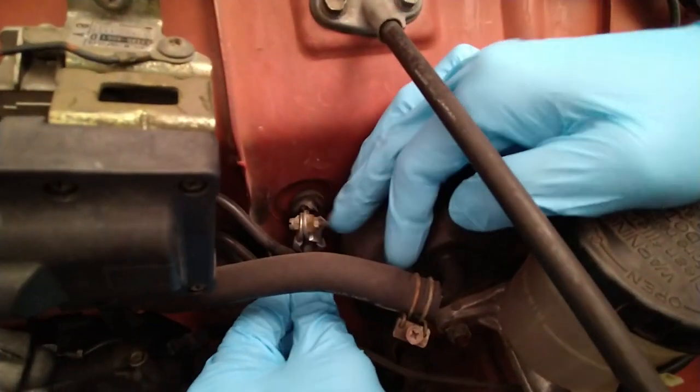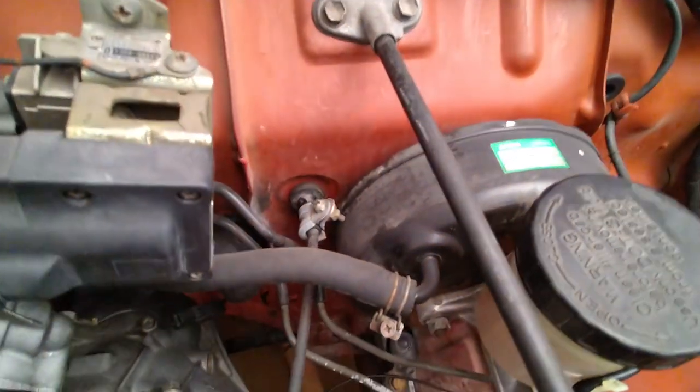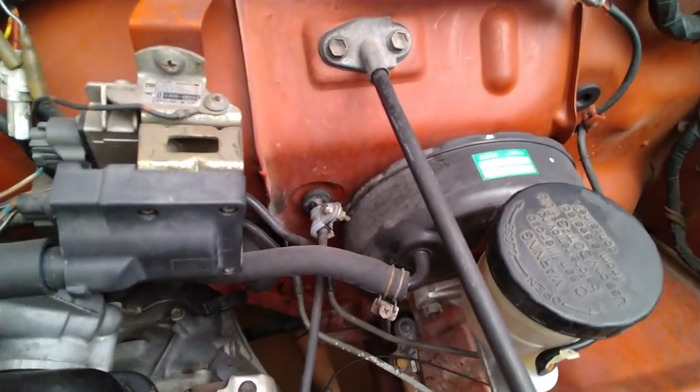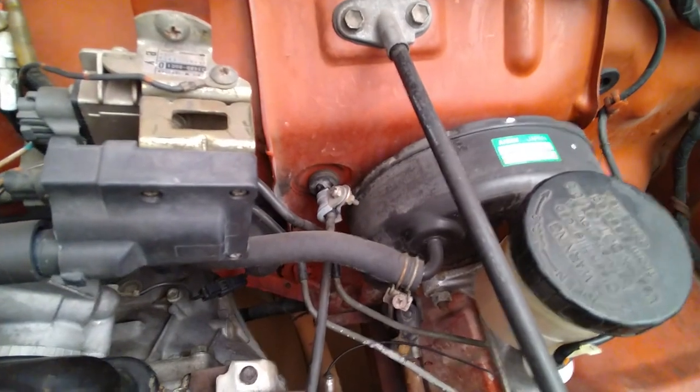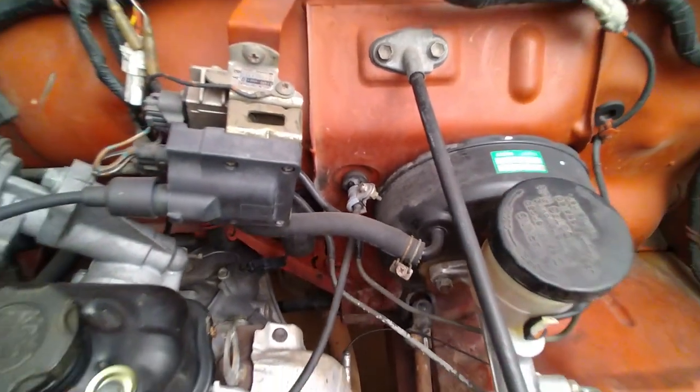The problem is this broke off. And somebody tried to fix it — oh, this is falling out. Somebody tried to fix it because we all know that the throttle cables are extremely expensive. And the easiest way to fix it is with a bottle cap. Well, of course, of course.